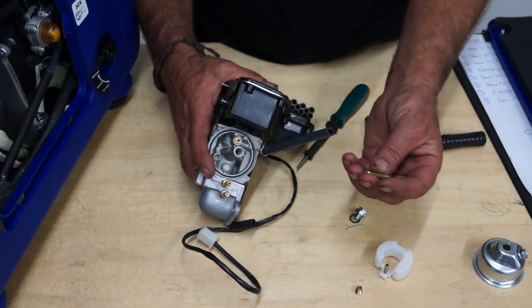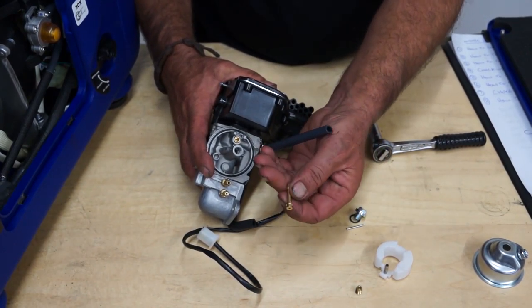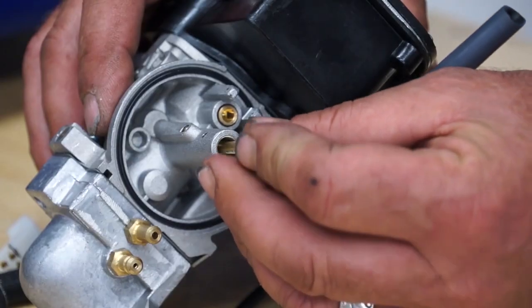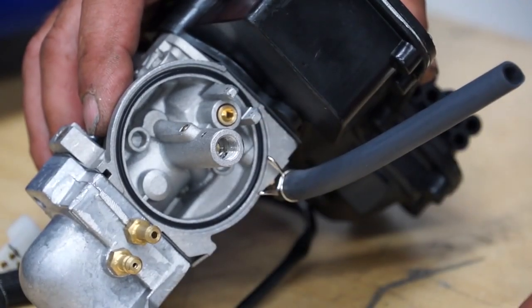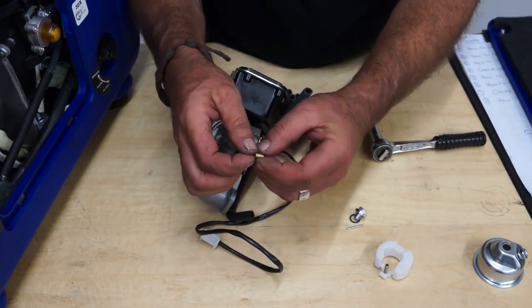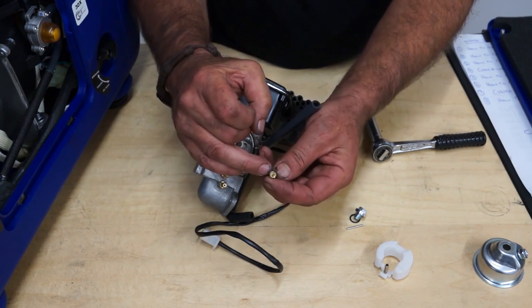Once you've blown everything out and everything's clean, you can replace the emulsion tube. The large end — like a little cotton reel shape — goes in last, so that drops in there. Then the main jet, which also has a narrow hole down through the middle, can be washed in carburetor cleaner and blown out with an airline.